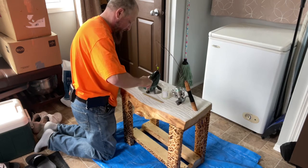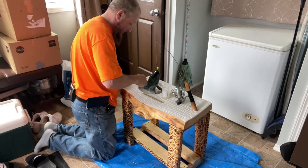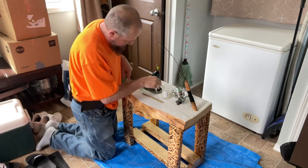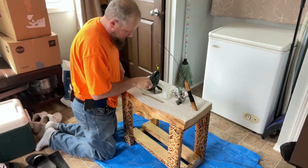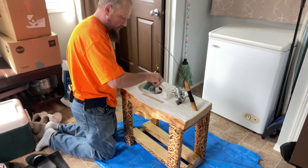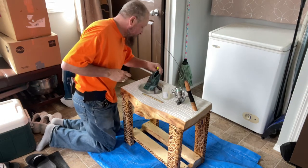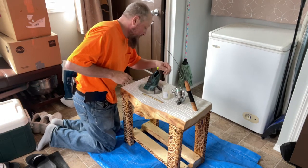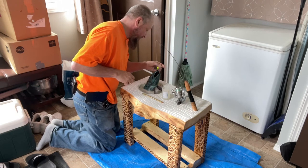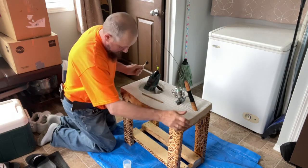We're just going to spread it to cover that hole — that's the most important part, getting in that little hole — so we don't have to waste so much of the deep pour epoxy on this build. I notice this brush is not probably the best because I can already see stuff peeling off of it, so I'm just going to tilt the table.